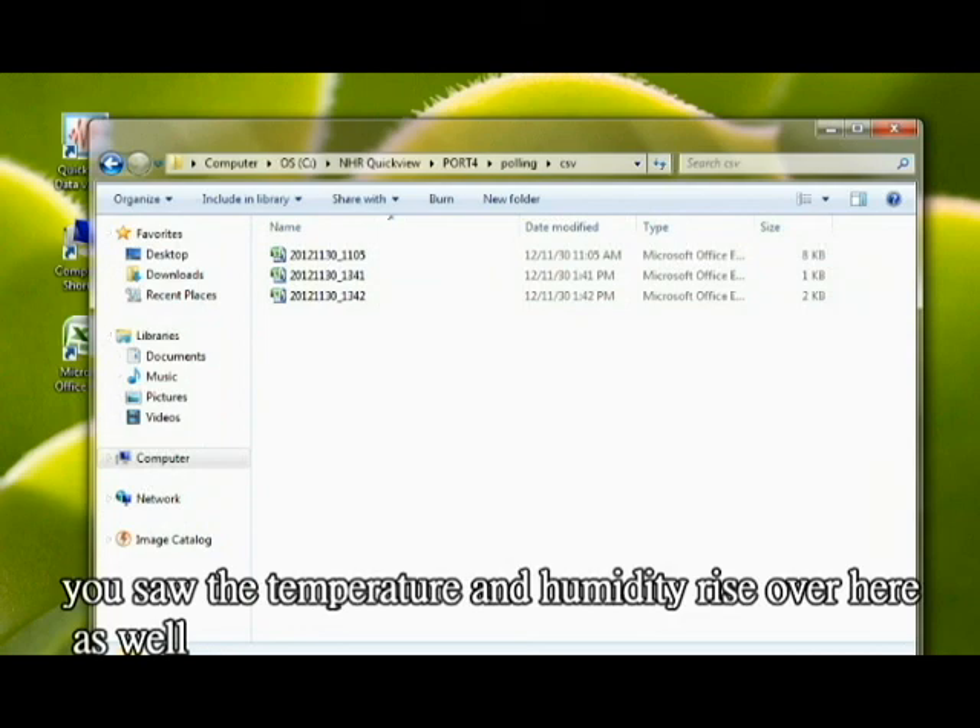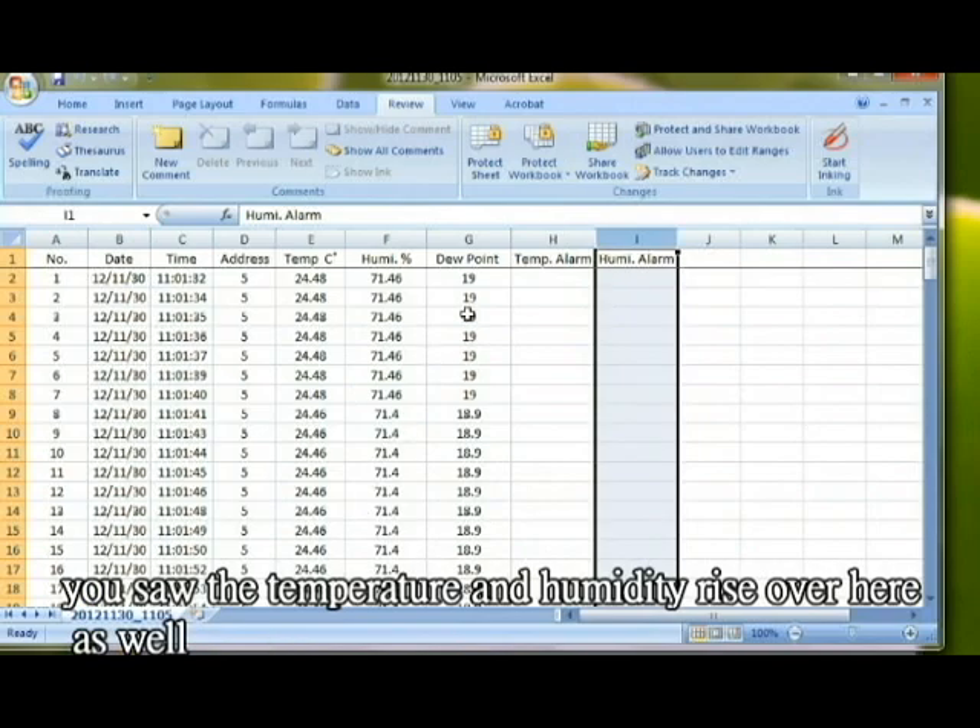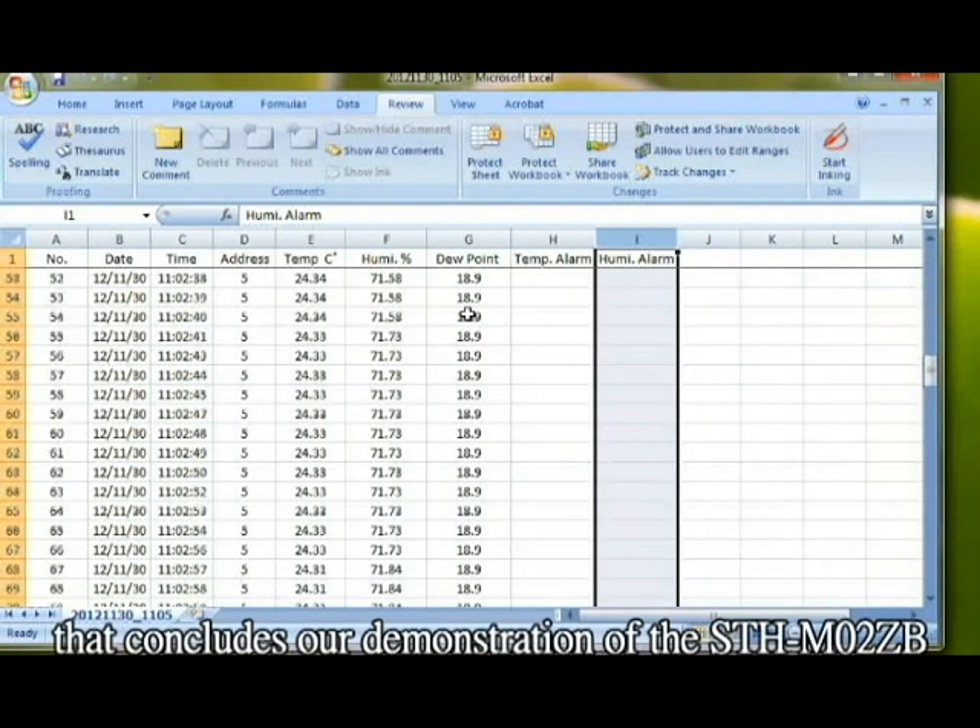You saw the temperature rise and the humidity rise over here as well. That concludes our demonstration of the STH-M02ZB.